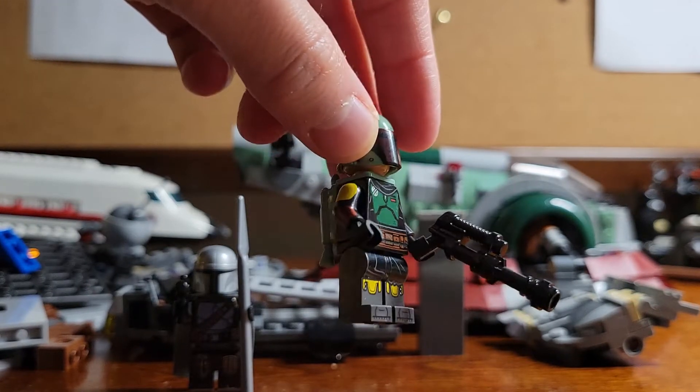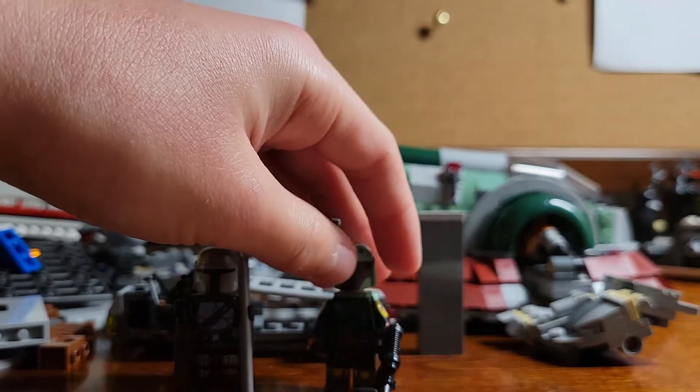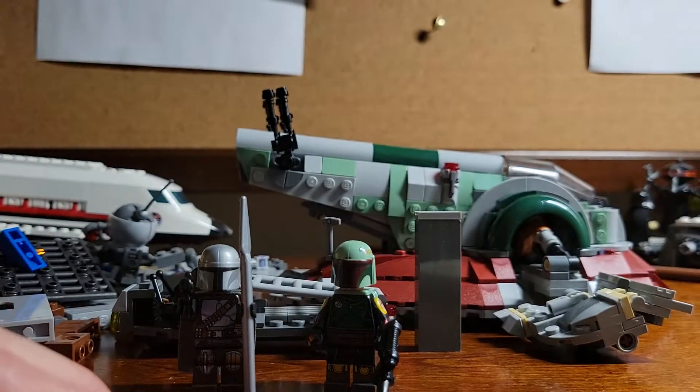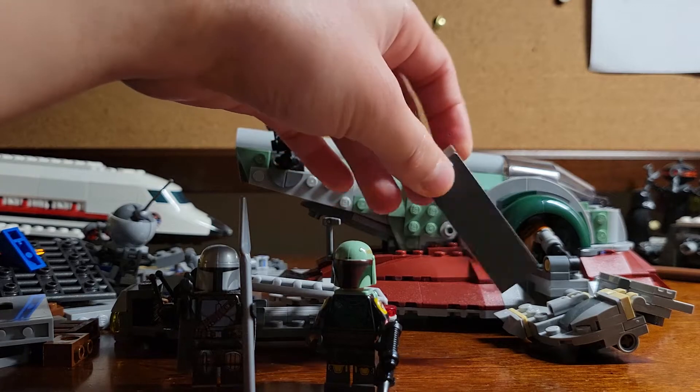Awesome — look at that printing. So stylish, so shiny. Before any of the haters on the internet call me out, let me just say that no, I don't have the stickers — I'm cheap.